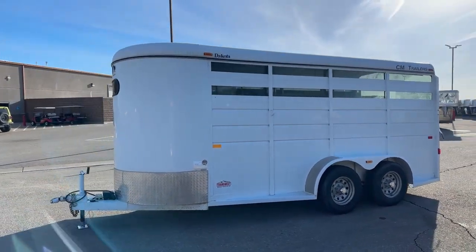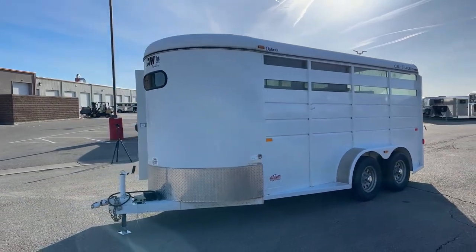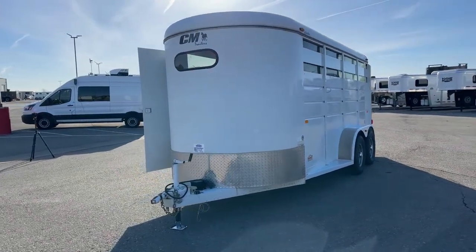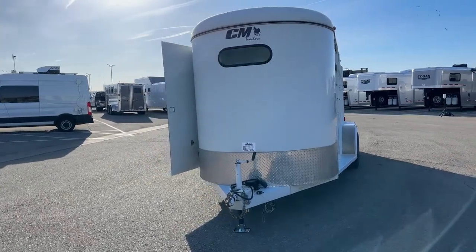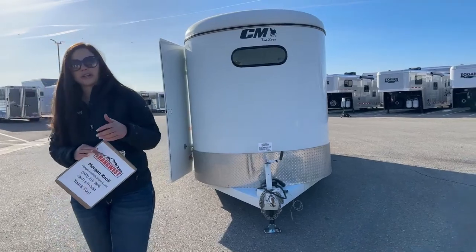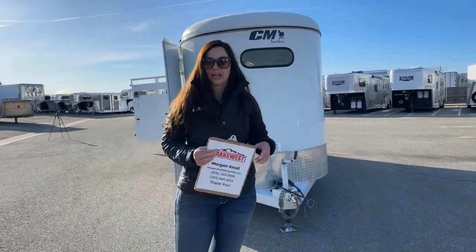On this one, we're sitting at six feet wide and six feet eight inches tall, with an on-the-floor length of 16 feet three inches. This one is roughly 2,700 pounds empty. We go ahead and take them over to our weigh station to make sure we're getting an accurate empty weight on them as well.